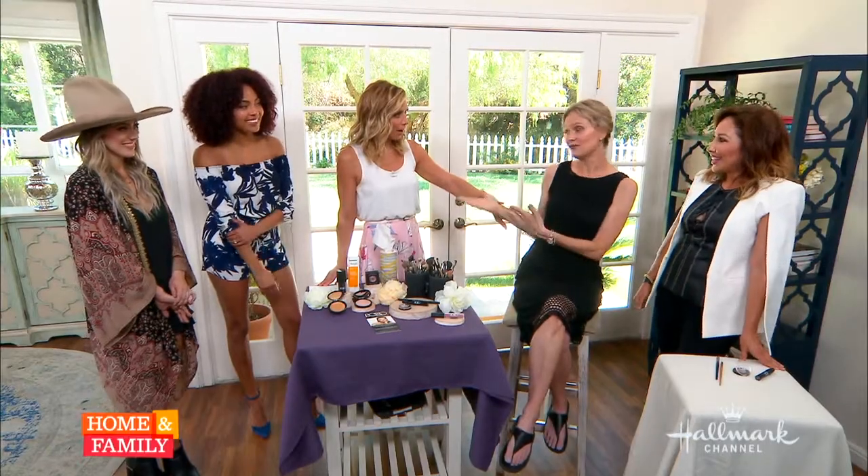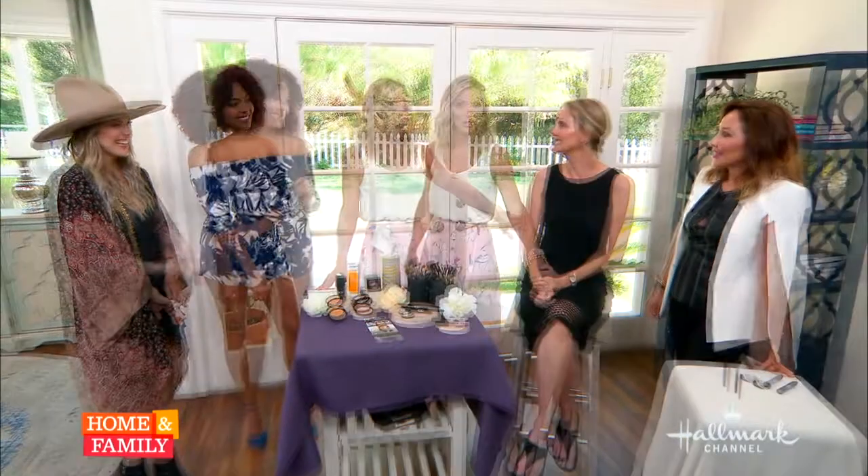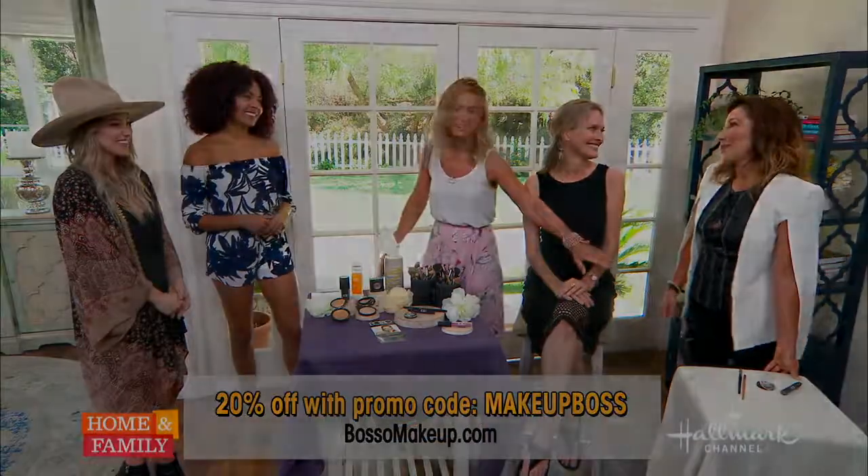What do you think, Sue? I love it. I love how this frames my face — my eyebrows have never looked better. I've gotten so many compliments today, and it's all just from makeup. It's simple. Are you quitting now because you have a career as a supermodel? You look gorgeous. Thank you so much, Kimberly. My pleasure.